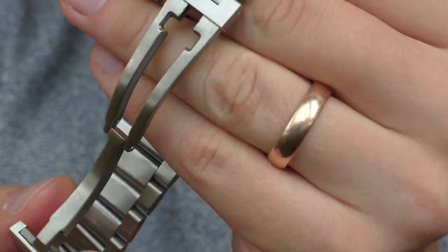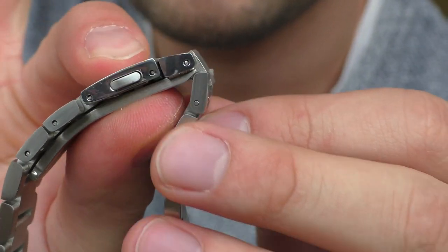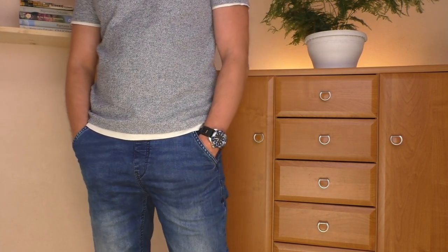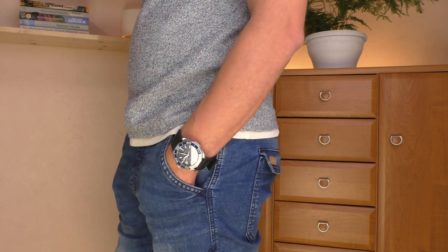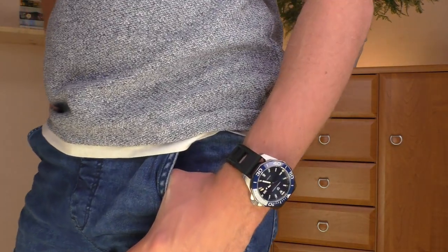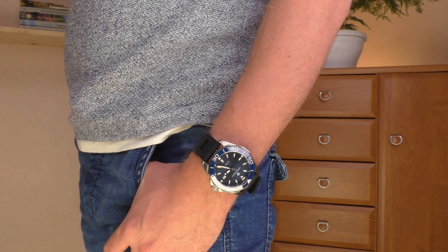Another negative thing is the clasp. Although the clasp itself is wonderful, it doesn't have any micro-adjustments, so that could be a problem. Speaking of the bracelet and clasp, let's try this watch on a 22mm silicone strap and see how it looks. I kind of like how it looks on the silicone strap — I'll make several close-up shots and from a distance as well. Sadly I only have one or two 22mm straps, so I can't really do a fashion show for you.